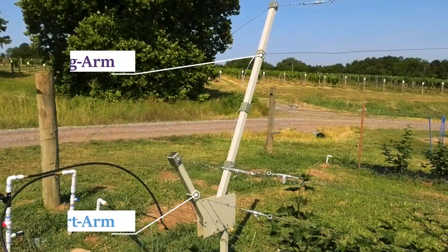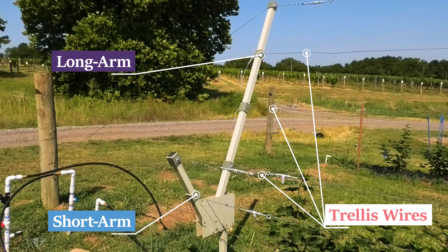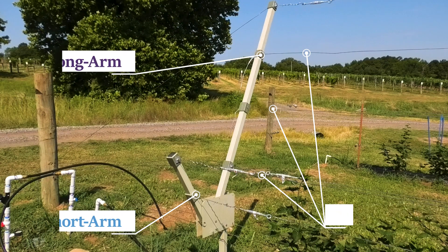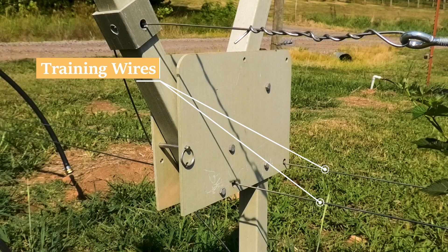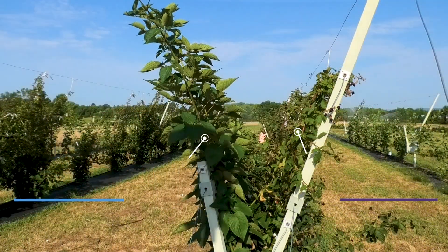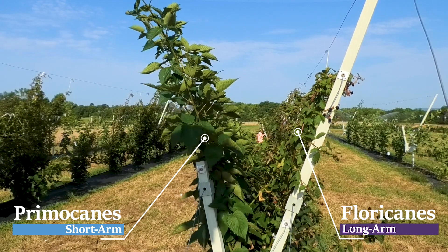The RCA trellis consists of a long arm and a short arm that can be rotated to different positions. Each arm has multiple horizontal wires between each frame that allow the primocane and floricane laterals to be attached to. Below the arms are two training wires where the canes will grow in between. Floricanes are trained on the long arm, while the primocanes are trained on the short arm and later transferred back to the long arm.